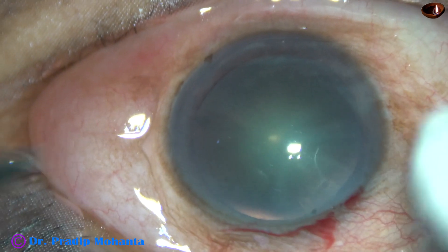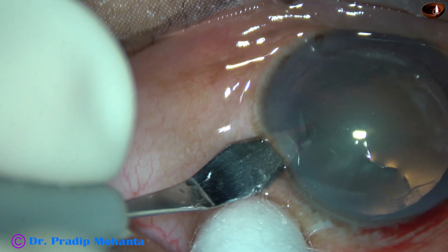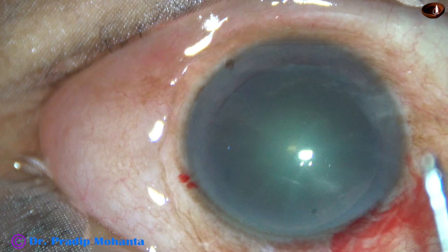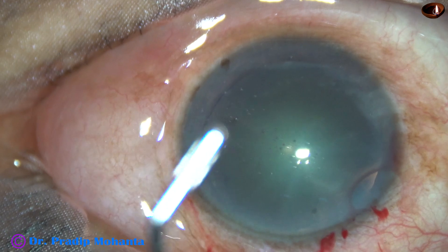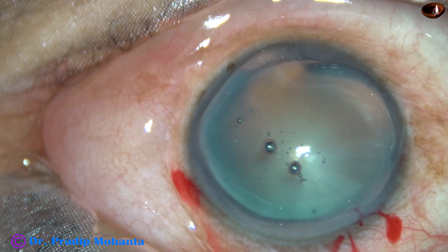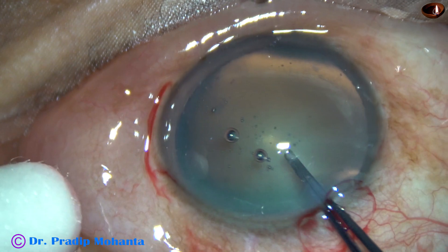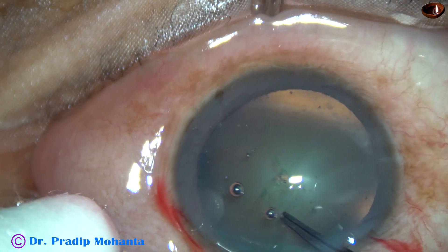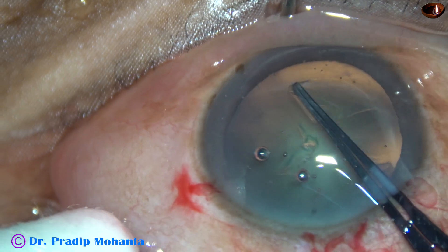This pre-chopper is particularly useful for soft cataract cases. In hard cataract cases, we can hold the nuclear mass with high vacuum and chop with a chopper. But in soft nucleus cases, where the nuclei are soft, it is very difficult to hold the nuclear mass with vacuum and chop. In such cases, it is very useful if we can pre-chop the nucleus with a pre-chopper.